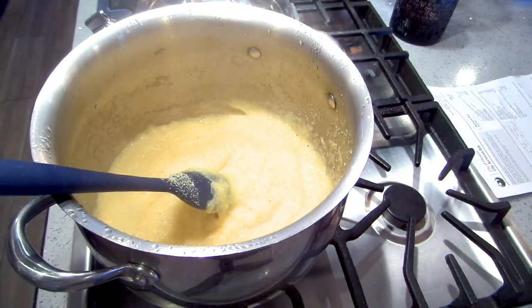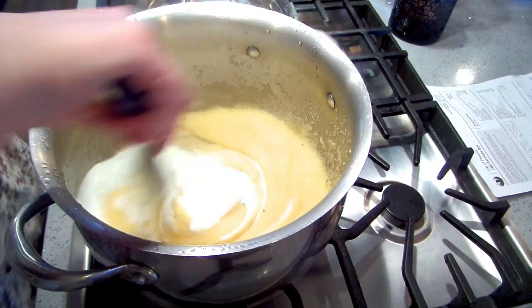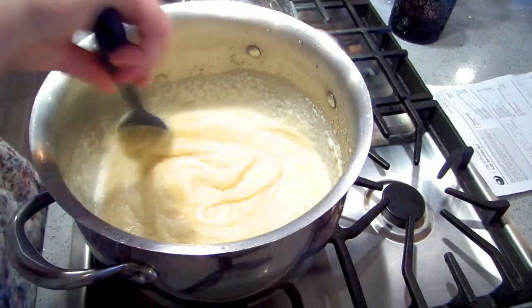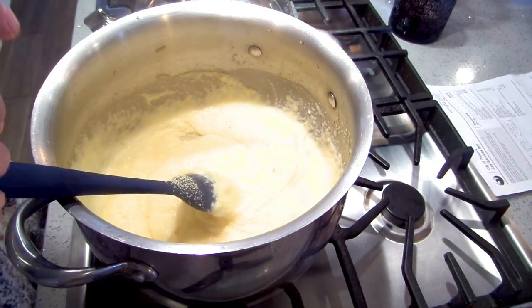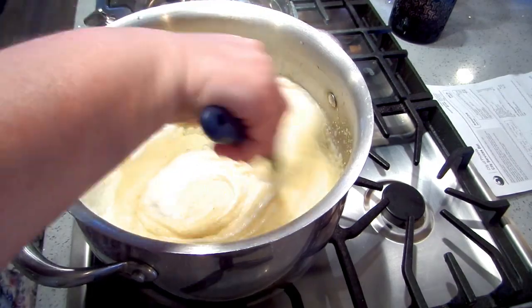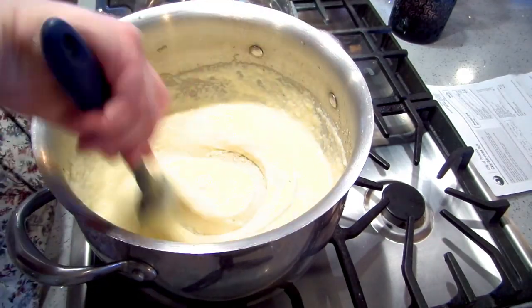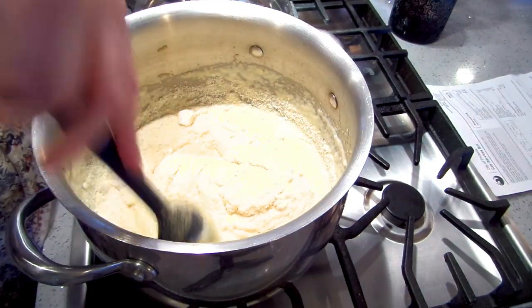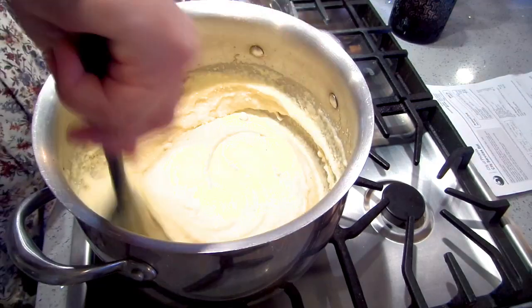I put the lid on it for a few minutes, and now I'm going to add heavy cream — starting with about a half cup, since I want this to be creamy polenta. I'll add a bit more, probably about three quarters of a cup total. I'm also adding half a cup of grated Parmesan. Since I'm using Parmesan and chicken broth, I don't need to salt this — but if you're using just water with no cheese, you may want to salt it.